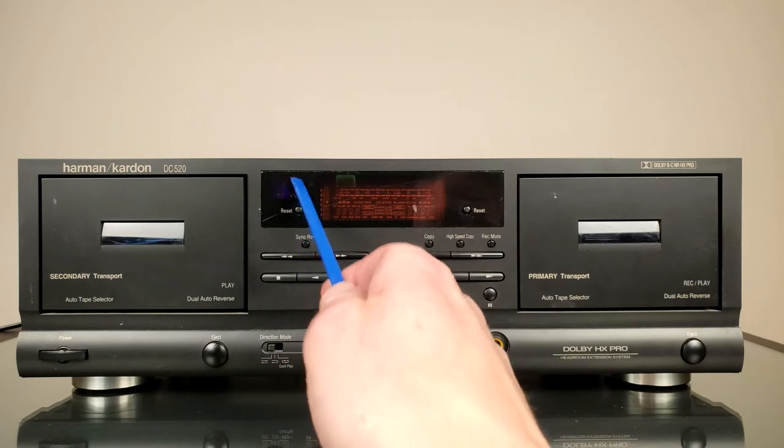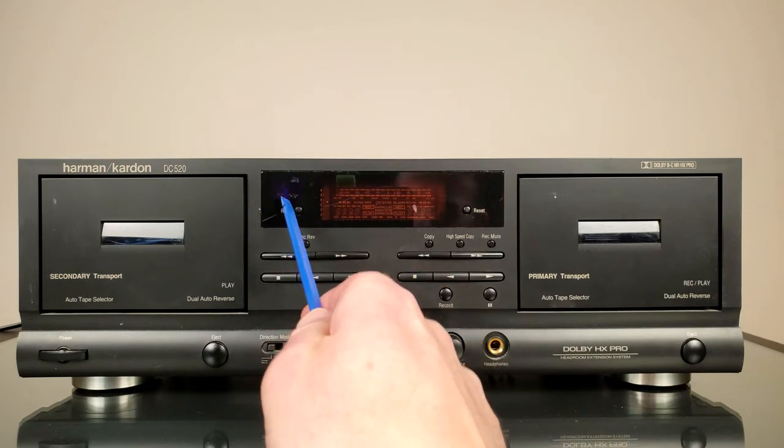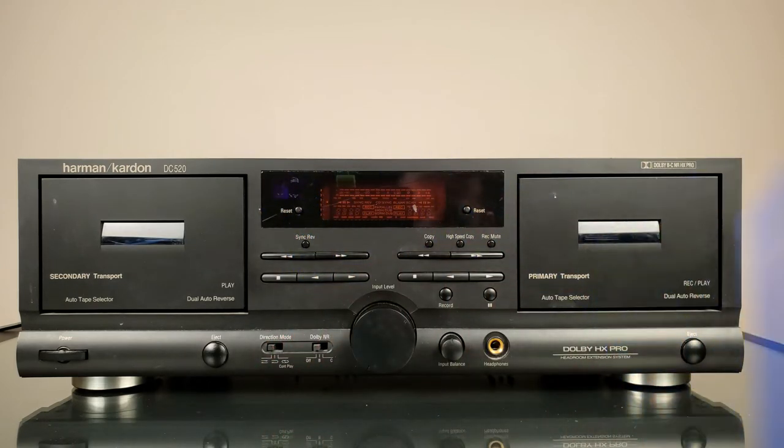I think I see here some kind of infrared sensor, though I don't have a remote. The story behind this particular deck: it was given to me for free, and I never actually had a chance to power it on or anything like that. Someone just, instead of dumping it in the garbage, gave it to me on the premise that I can either fix it or dump it myself. So I'm probably going to try to fix it.